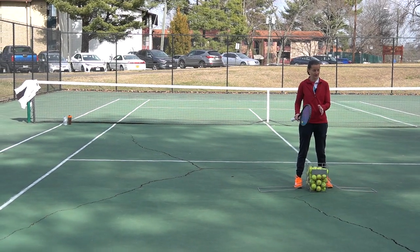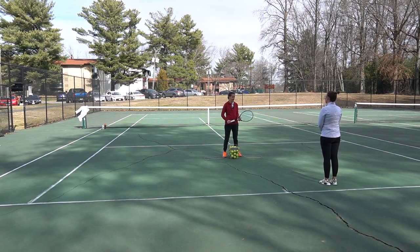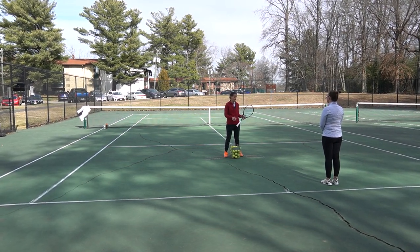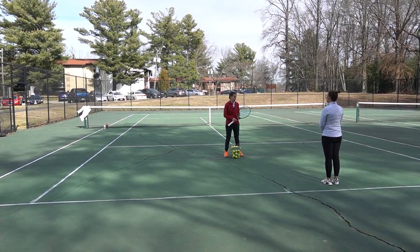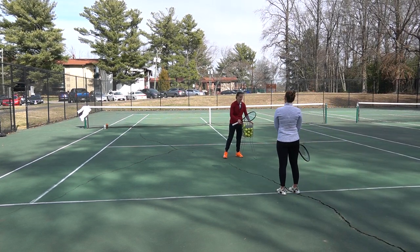So if earlier we worked on your forehands, we'll be doing the same with your backhand — same position, same footwork, moving you up and back. You can get an idea of the movement in the court.